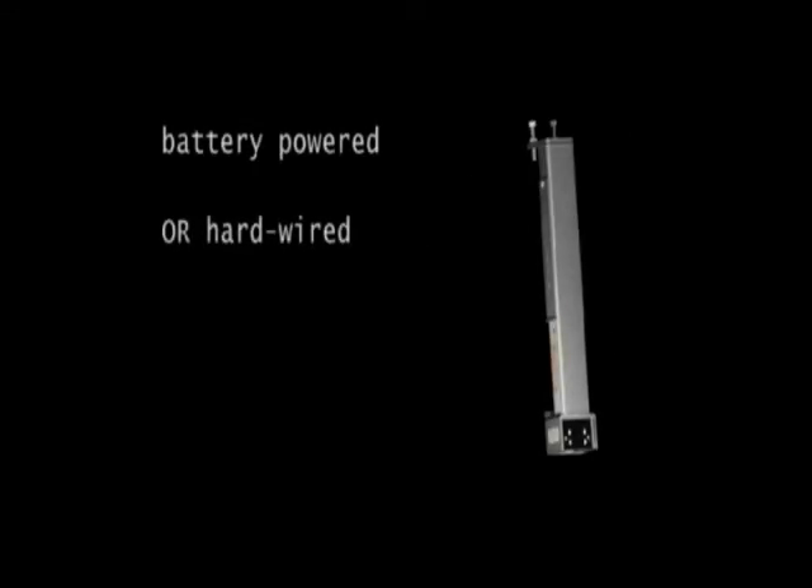Tine Guide lasers can be battery powered or hardwired. There are even cold storage and height control options.